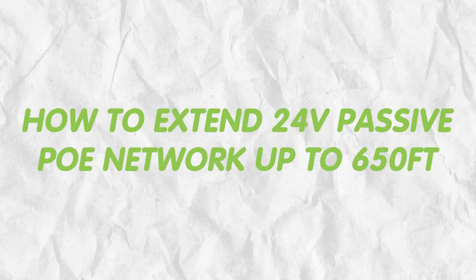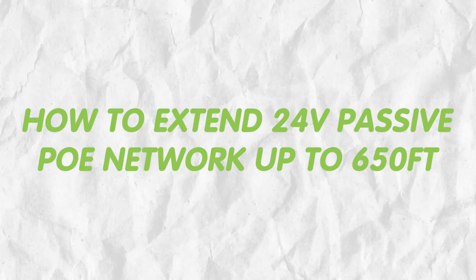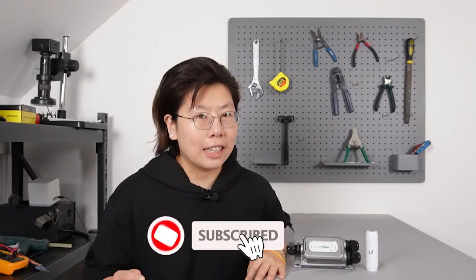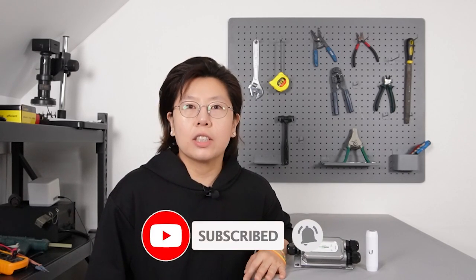So today in this video, I'm going to show you how to extend our PoE network up to 650 feet. But before we jump to the video, please make sure you hit the like button below, because it really helps with the YouTube algorithm and makes my life a whole lot easier.